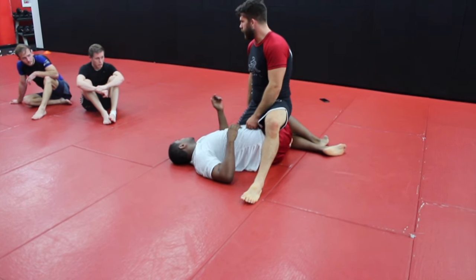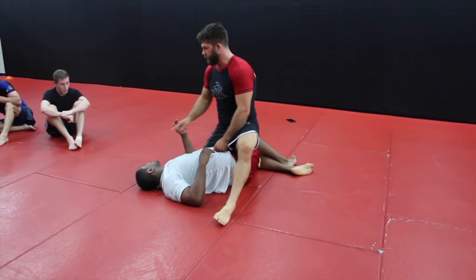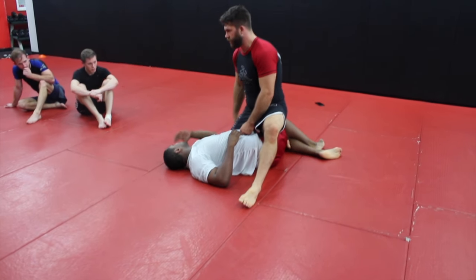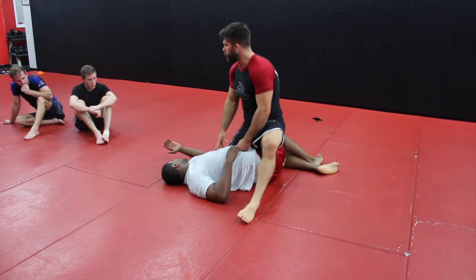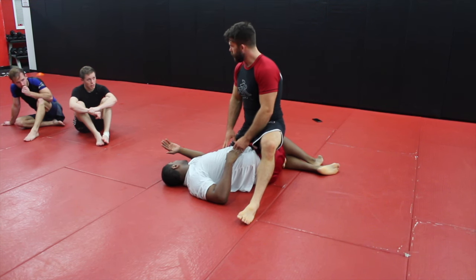The part that's frustrating sometimes is getting the leg out of the actual lock, and that's going to go back to the position we've been talking about the whole time. So if you get stuck in this position with the ankle, we've got to put a lot of pressure on this person. The way that I like to pass it, I like to make a guy want to be somewhere else besides here.